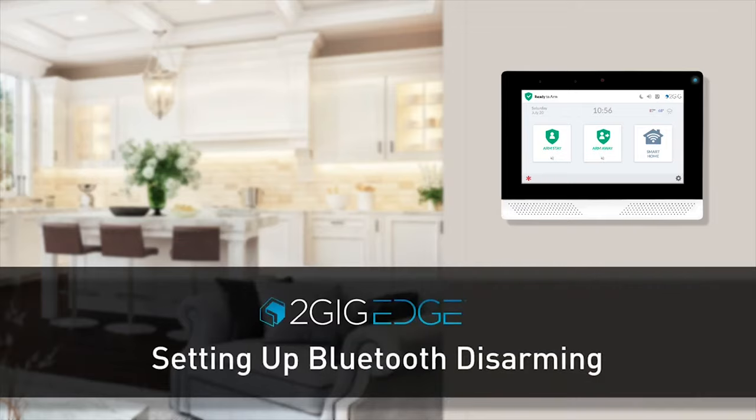Welcome! The following video will show you how to set up the Bluetooth disarming feature for your 2GIG Edge security system.